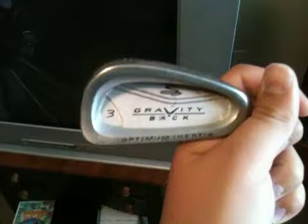My irons — I have the Cobra Gravity Back. That's the three iron. I am a mid-handicapper, so that's why I'm using cavity backs, but I am improving every day. It's not that thick of a top line — someone was saying it's very thick, but for a cavity back, it's not that thick.